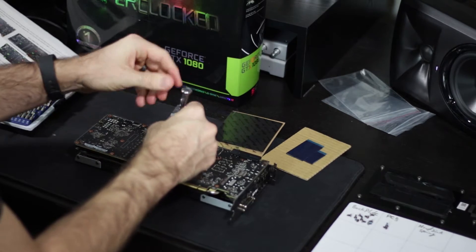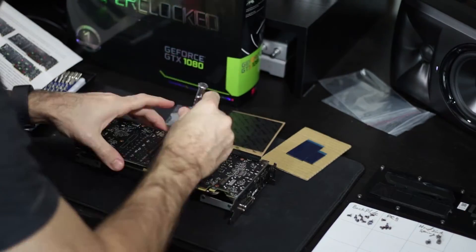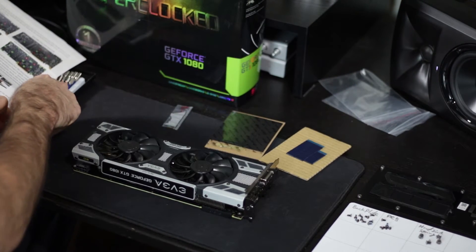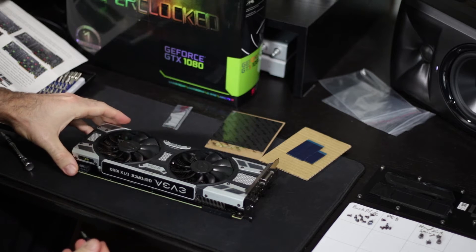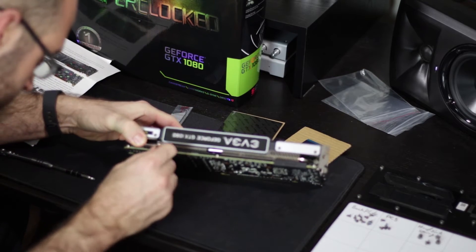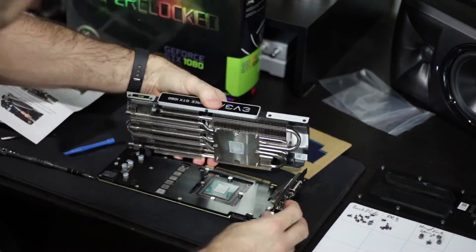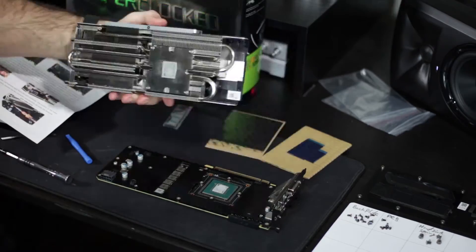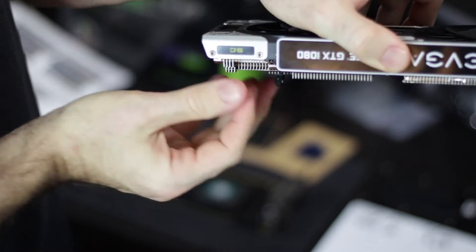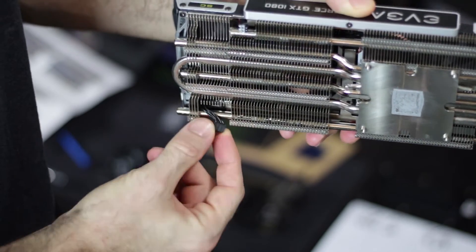Next, we remove the fan head and LED connectors. The instructions make it sound like this little connector is easy to take out, but it's a pain. There were two fan connectors — the first one sits against the plate, and once you pop that one out you can peel back and find the second one behind it, which you just pop out.